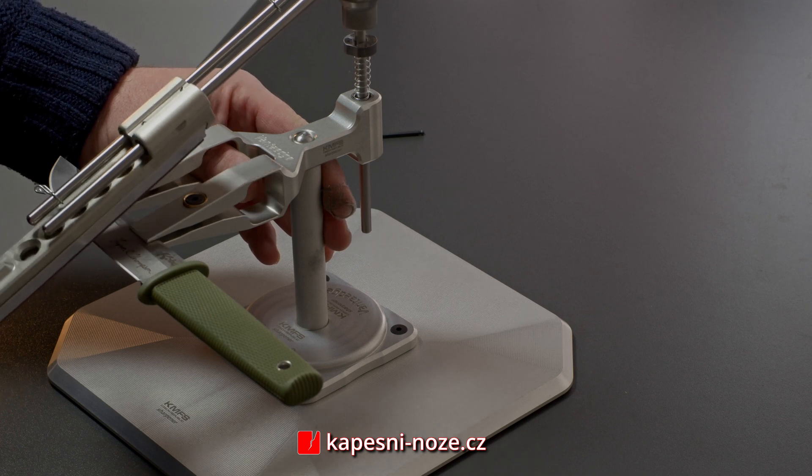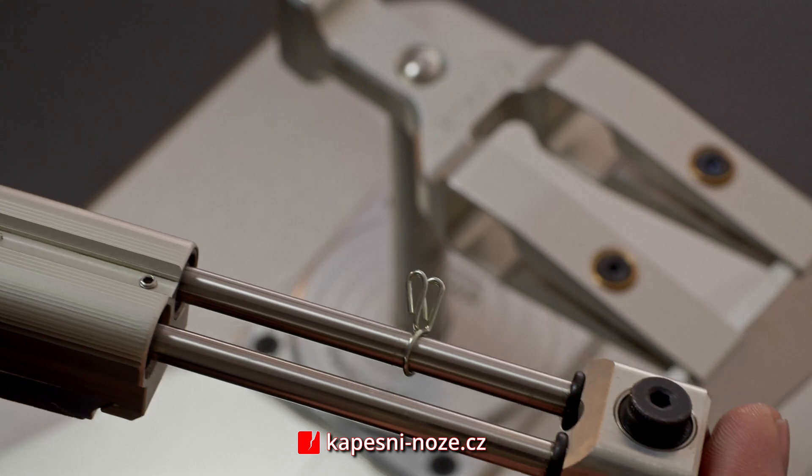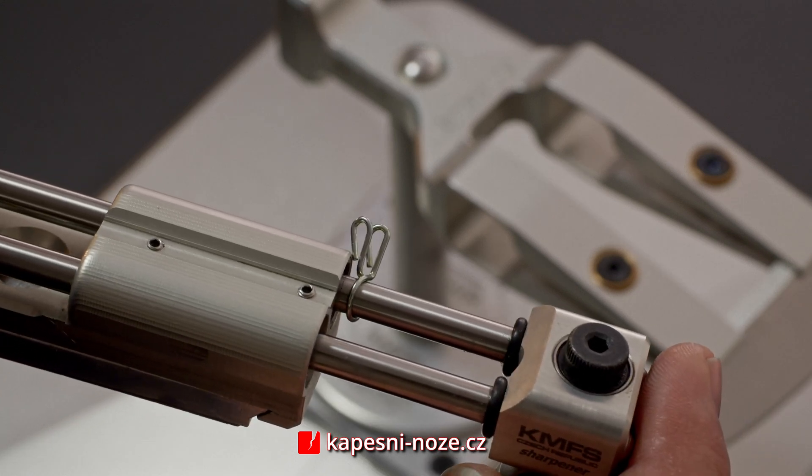For sharp angles or smaller blades, space may be limited, so the spring is best for standard to wider blades with dull angles.